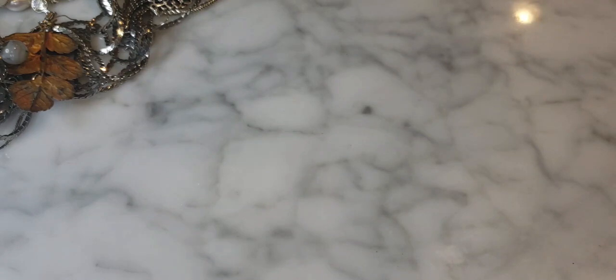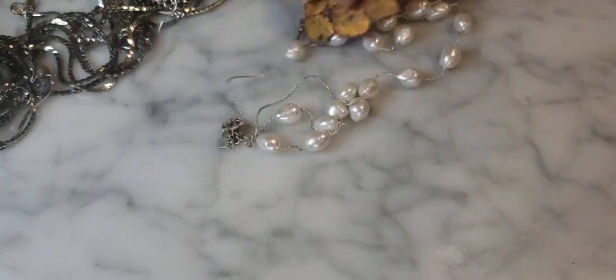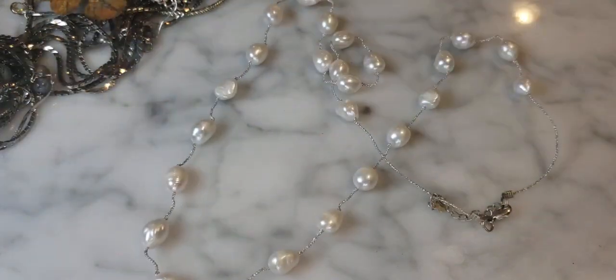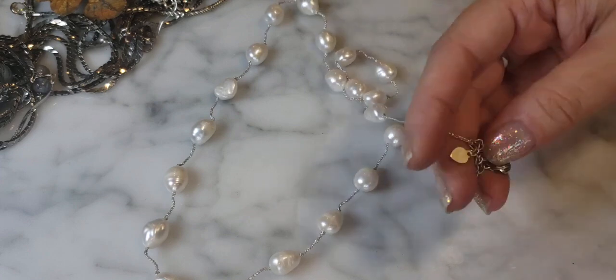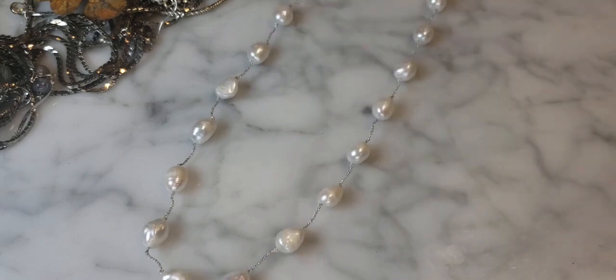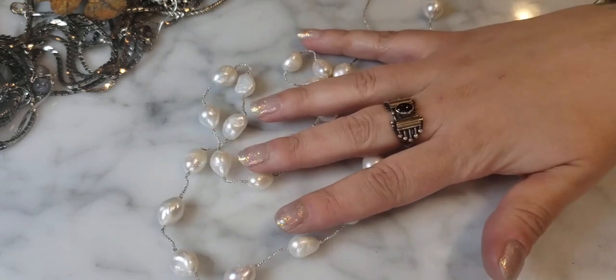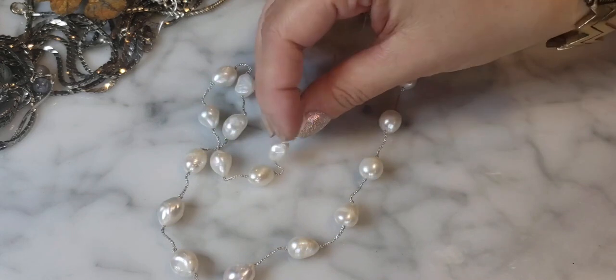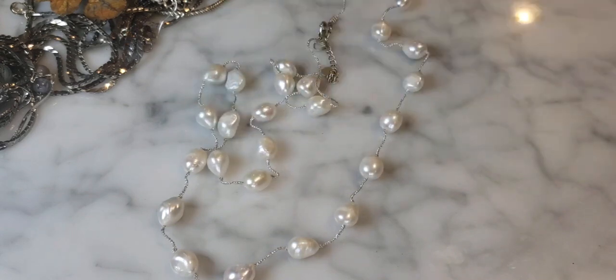I'm very pleased with this bag so far — lots of good stuff, not too much junk. I've gotten some good thredUP boxes before. Let me check — this one came from Duluth, Georgia. This next piece looks like legitimate baroque-style pearls, really nice and large, possibly on sterling silver.